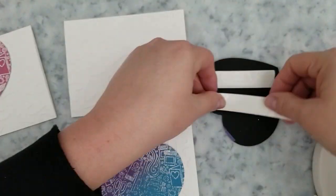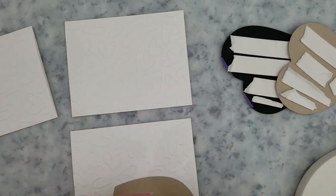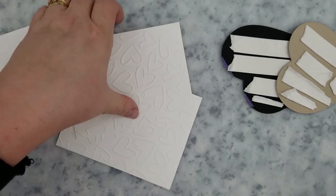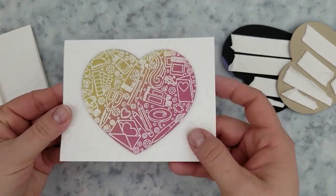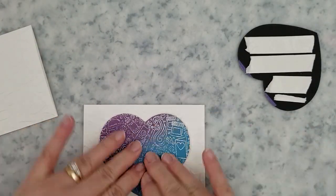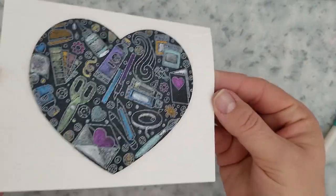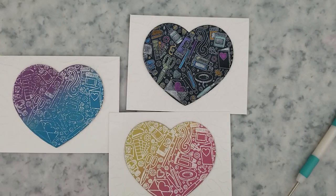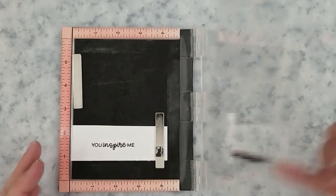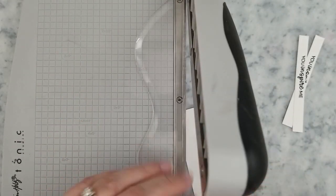I ran all three of them through my die cut machine, and while I was there I went ahead and ran three card bases through with my doodle hearts embossing folder. I'm adding mounting foam to the back of the hearts and centering them on the card bases. I want to give embossing folders a quick shout out — I've been overlooking them too much. They're very helpful for those times when the card base needs something but you don't want anything overpowering your images. Embossing folders have been rescuing me lately.